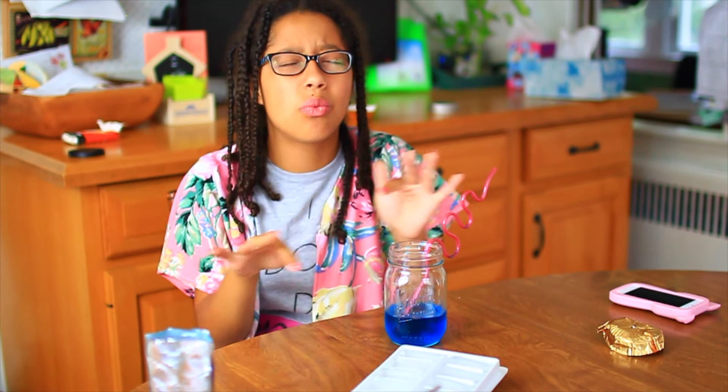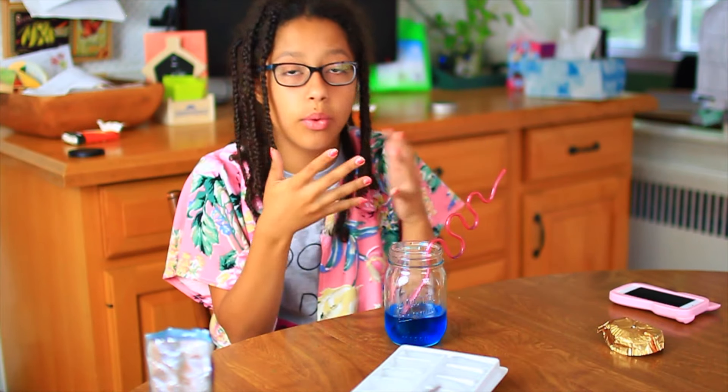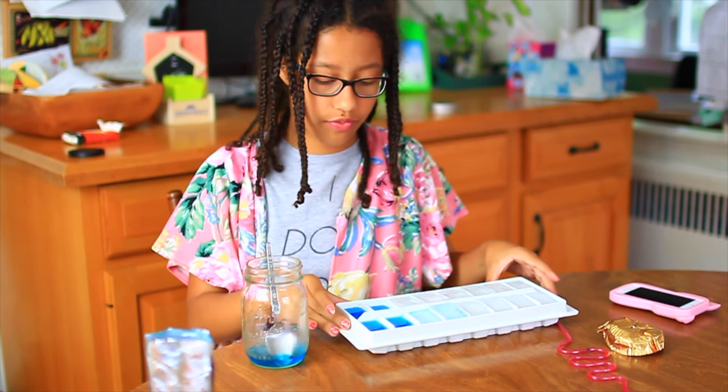To prevent watered-down drinks, make soda ice cubes. If you ever have soda with ice and you get to the bottom and it's mostly ice, it's all watered down and tastes nasty. To prevent this, make the soda — or whatever drink — into ice cubes and put them in your drink. I'm going to see if they work and put them in the fridge.